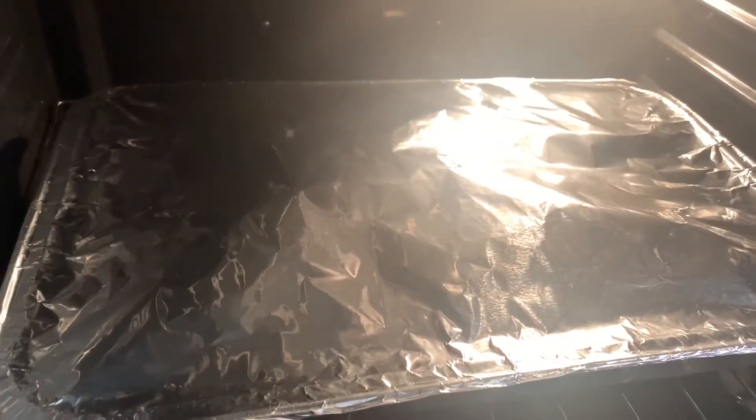So we have the oven preheated at 500. First we're going to bake it at 500 for one hour, and then we'll be reducing the heat.